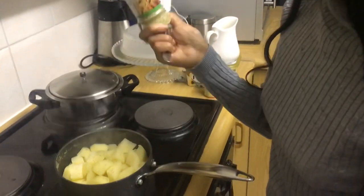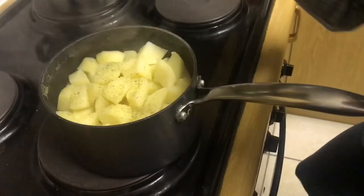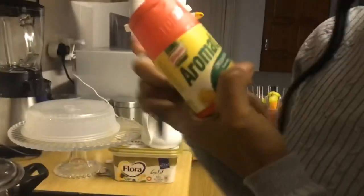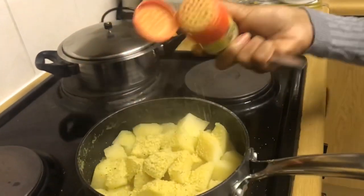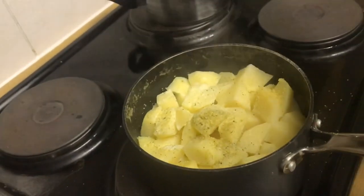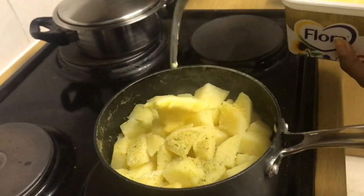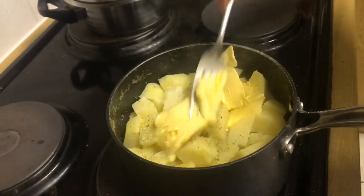We're going to add our vegetable spice — don't be stingy with it! Then we're going to add on some cream. Preferably please use cream, but we don't have cream today. Then your butter — always, always butter. That's enough. Now you just mash.